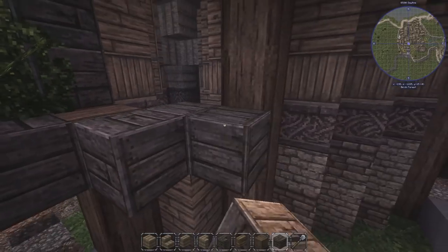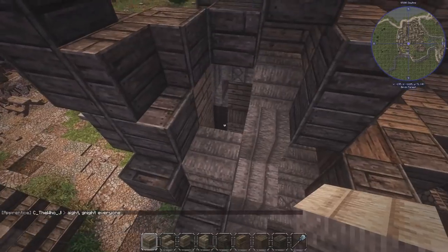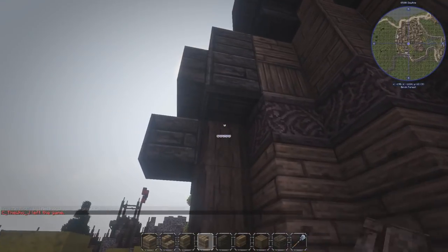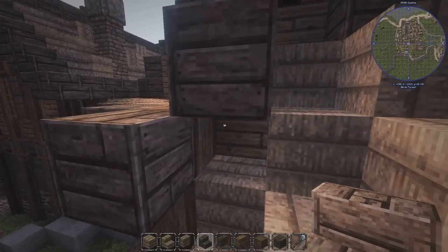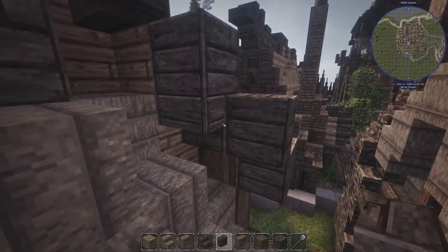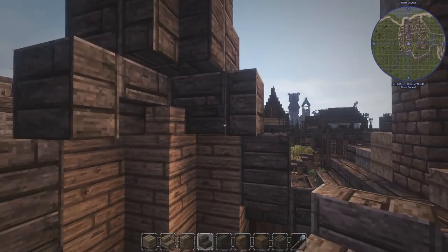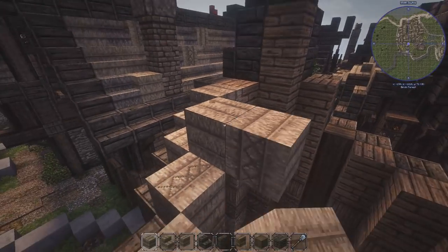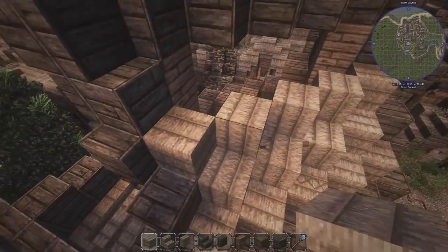We've got a corner to fix over here. Different blocks like stairs and stuff — that's very important as well. Fill in all the blocks you need until you get a decent shape, and then you can start doing details and randomization. Don't start detailing before you've got a general shape — it's very important that you remember not to go ahead and do details in the beginning.